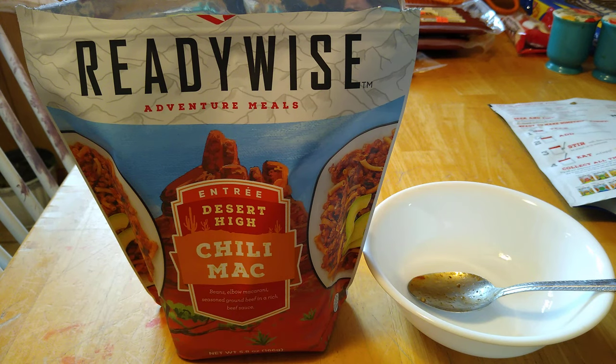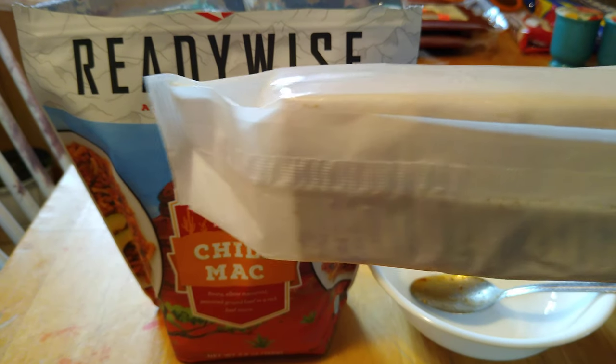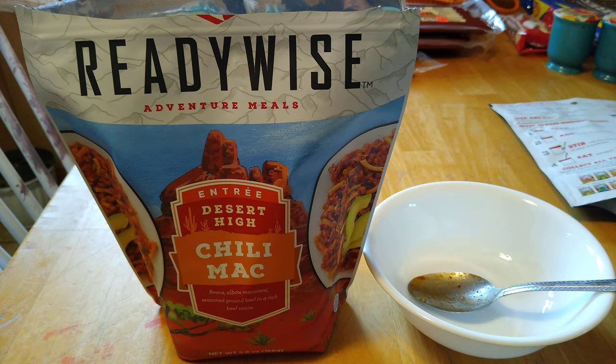Alright guys, we're about halfway there. I did have to get some crackers — chili is not the same without crackers. I did stir it again after about 6 minutes, gave it another quick stir. We're just waiting for Google to tell us time's up, and then we'll give it a try and see how this stuff tastes.